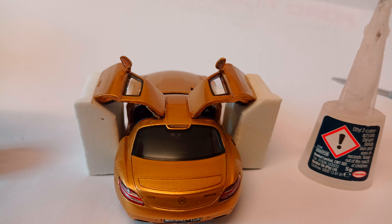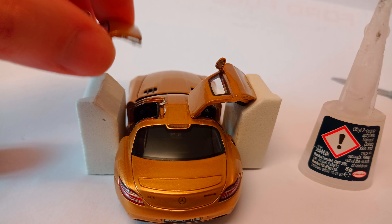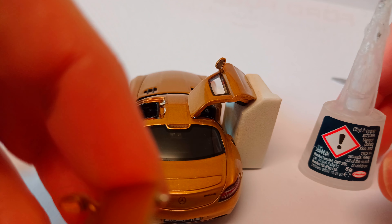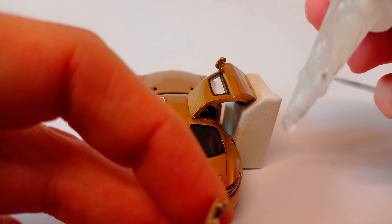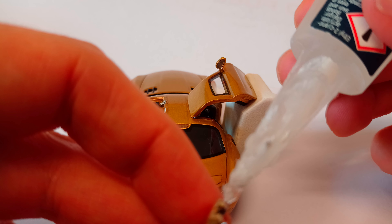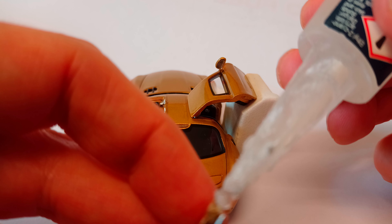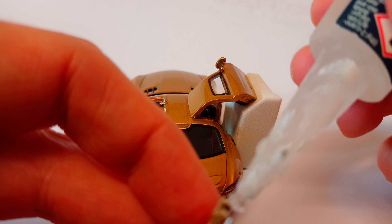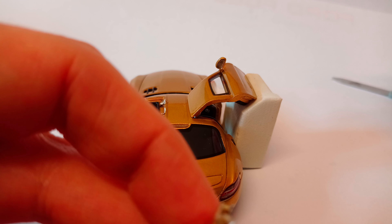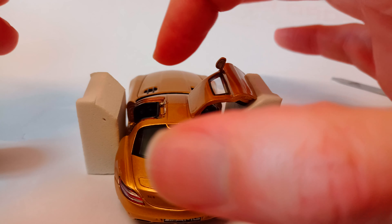I'm going to use this block that was supporting the doors when the model came, and I'm going to try to put a small amount of glue on it. Let me get a little bit out of the nozzle first — there we go. Just touch on there, and touch on there. I suspect the paint was effectively doing a bit of holding as well, because I think these are painted after the doors are fitted. So I've got some glue on there.